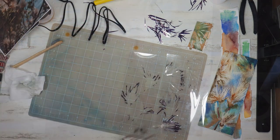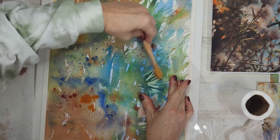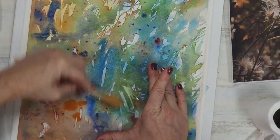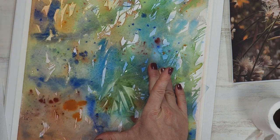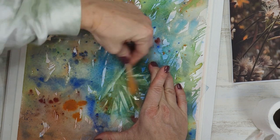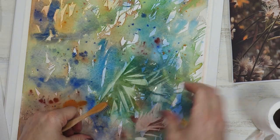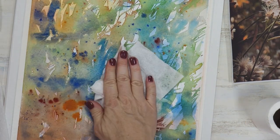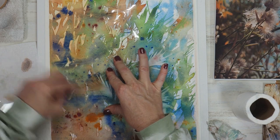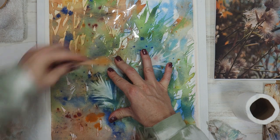Now for some stencil lifting. Applying my handmade stencils firmly onto the paper and using a wet toothbrush, I gently lift and then blot with tissue paper, repeating and moving around the paper. I'm loosely following my reference photo, but at this point I'm enjoying it so much that I'm letting myself look at the painting, use my imagination, and really just immerse myself in the experience and enjoy the process.